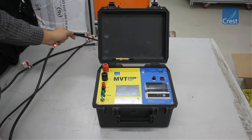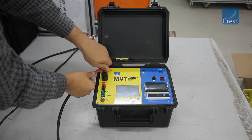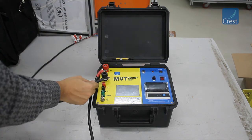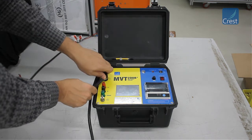Connect the C-plus, C-minus, V-plus, and V-minus cables to the instrument. Connect the other end of these cables to the device under test as per the connection diagram provided. The C-plus and C-minus cables are the current carrying cables, and the V-plus and V-minus cables are the voltage pickup cables.